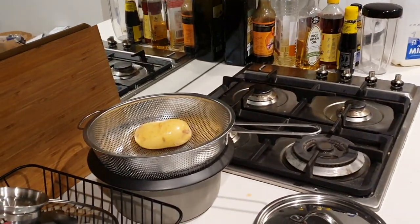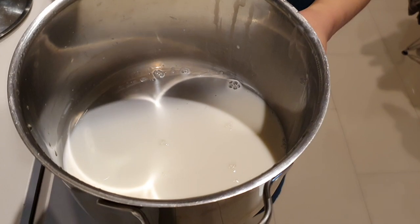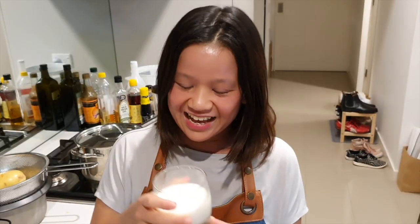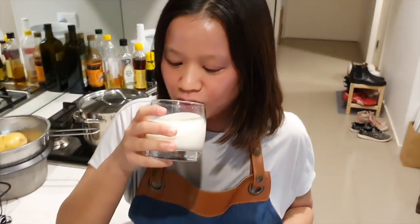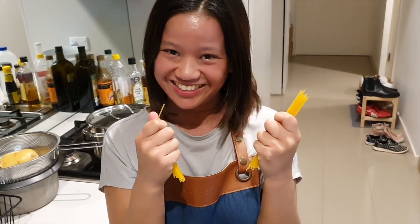Look what we got — that's some creamy mashed potato right there. Look how easy it is to plate creamy mashed potatoes. So creamy. Next week I'm going to teach you how to make the perfect pasta, so stay tuned.